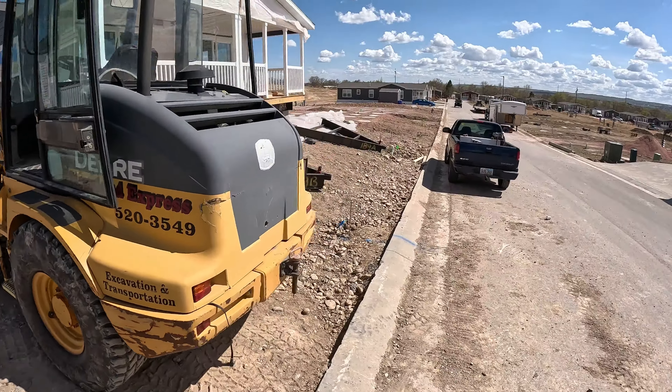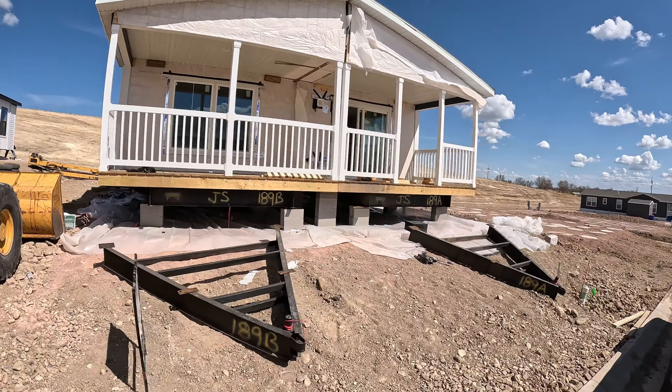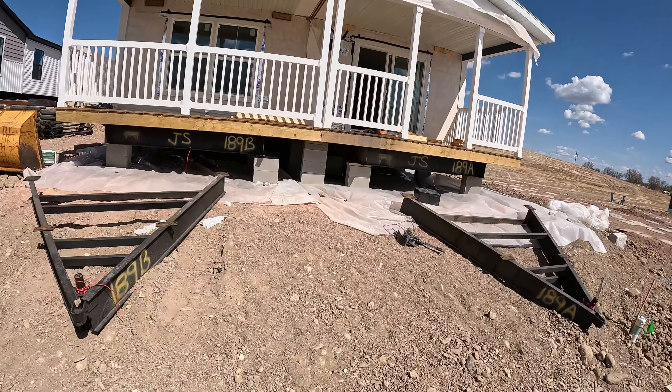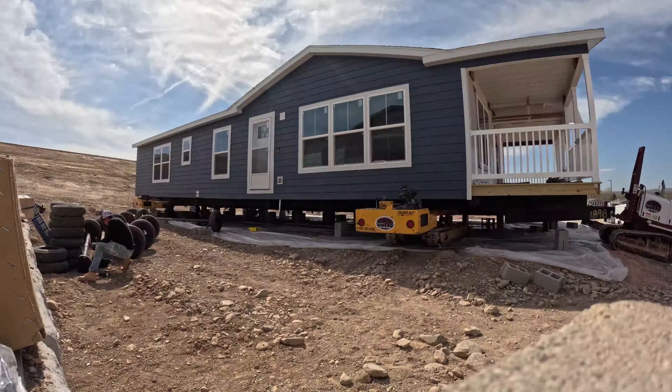We got this house set down. I did not get the camera rolling while we were putting it down, but it is on the blocks now. I was actually wrong — I remembered that I did have a time-lapse video of us blocking and leveling this half of the double-wide and setting it down.